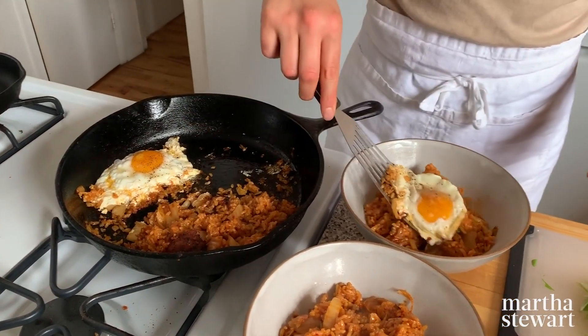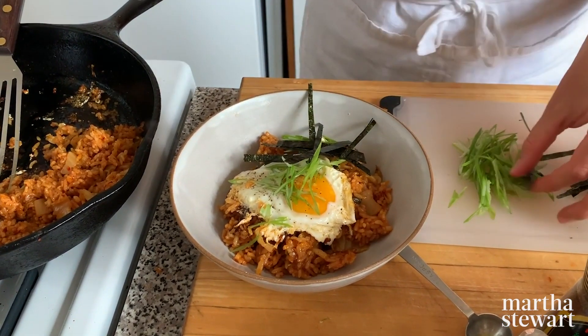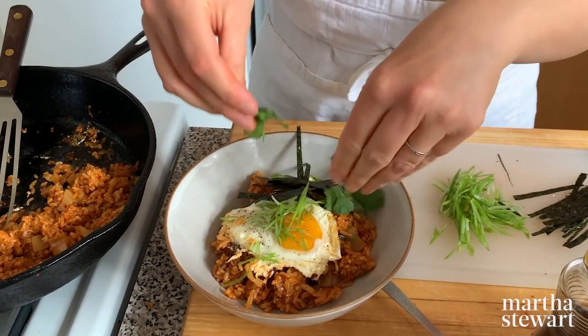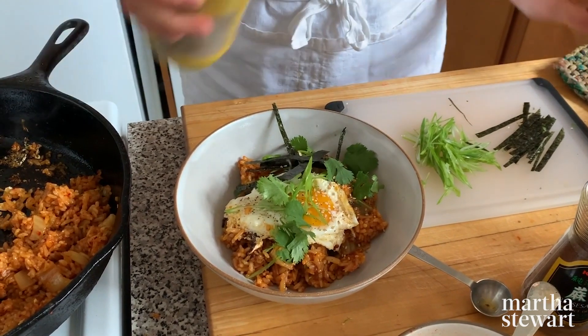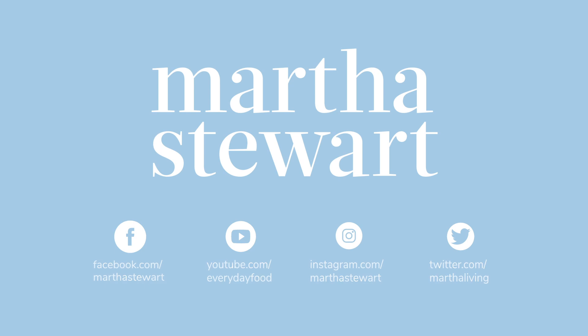I'm just going to add my eggs, scallions, and a little bit of toasted nori — which, if you don't have it, is totally optional. This isn't in the recipe, but I'm also going to add a little bit of cilantro and some toasted sesame seeds. And there you have it, folks! Hope you enjoy. If you make this and you like it, or have any questions, please feel free to leave a comment. I'll see you next time.